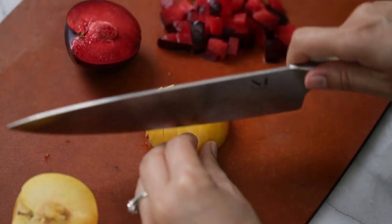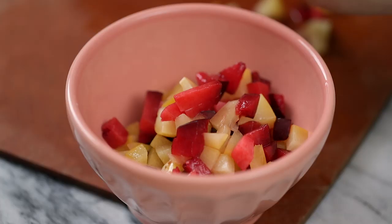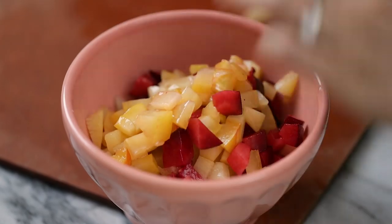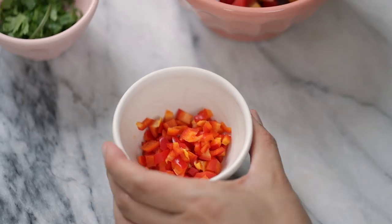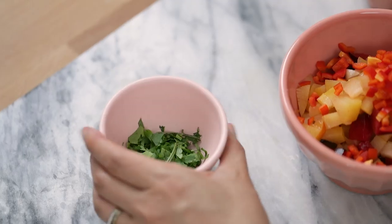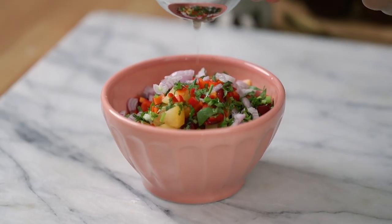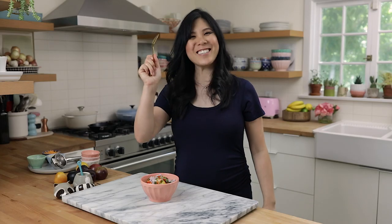This one is a black plumcot — I just love the darker red-black plums. I've transferred my diced plumcots to a bowl and now I'm adding the rest of the salsa ingredients: two tablespoons of finely diced red bell peppers, two tablespoons of cilantro, one tablespoon of shallots, and juice from half a lime. If you want it spicier, you can add some diced jalapeño, but I'm keeping it mild. Finally, a pinch of salt, then mix.